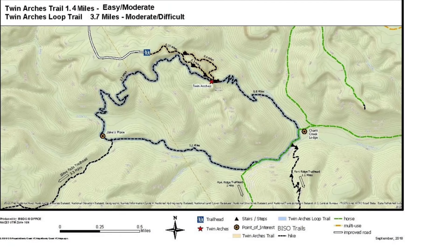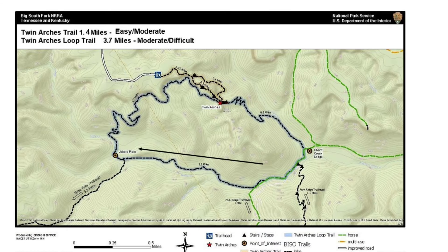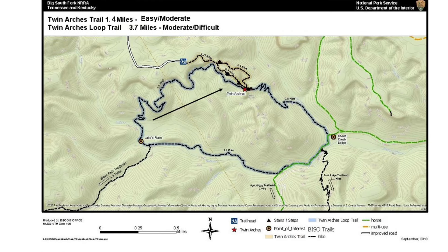If you want a longer adventure, you can easily add 3.7 miles to your hike. Starting from the arches, follow the signs for Charrot Creek Lodge. From the lodge, hike to Jake's Place and complete the loop by returning to the arches. We call this the Twin Arches Lower Loop Trail, shown here in blue.